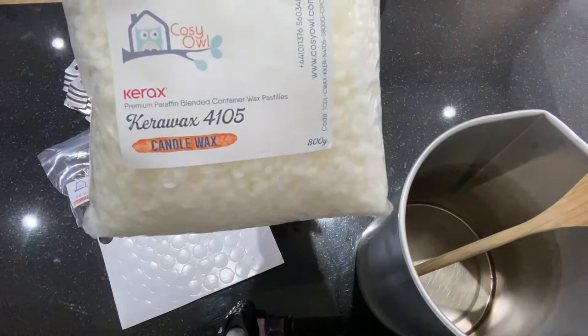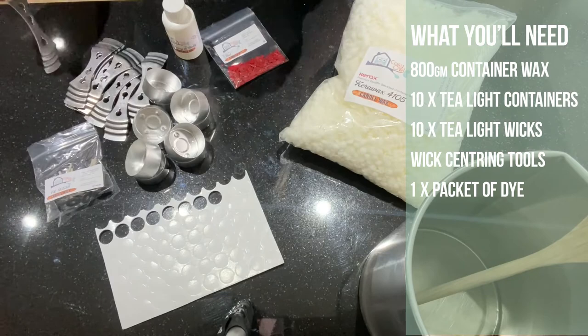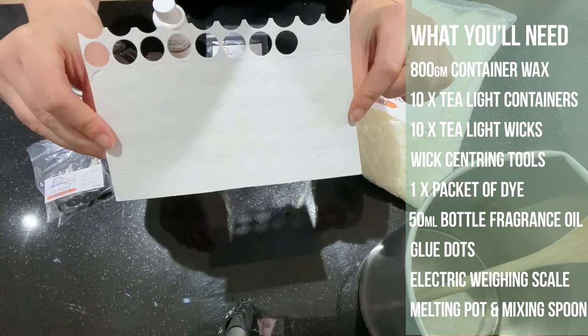I have 800 grams of paraffin container wax, I have 10 tea light containers, I've also got my tea light wicks and my centering tools. We've gone for a red dye which will go perfect with the red berry and holly scent. We also have our glue dots, an electric weighing scale and our melting pot with wooden spoon.